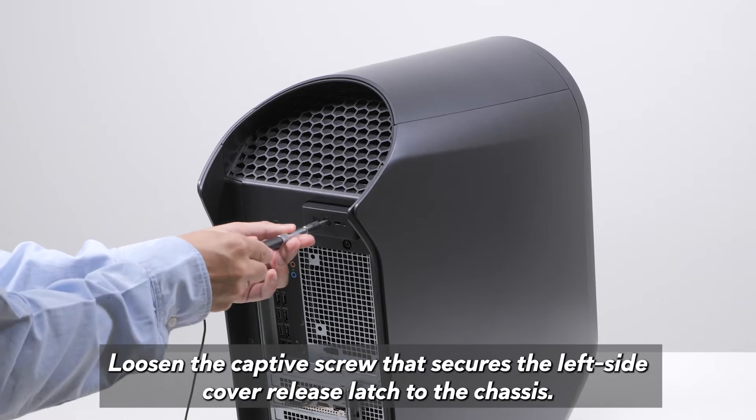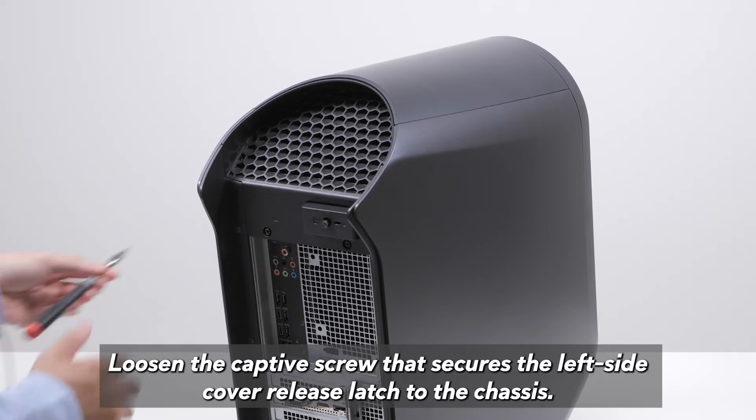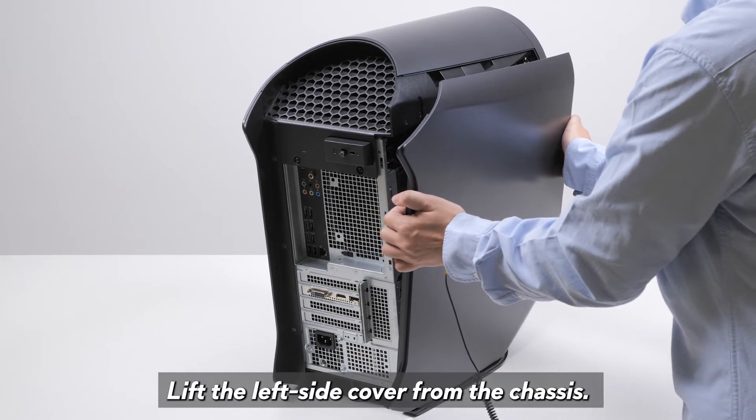Loosen the captive screw that secures the left side cover release latch to the chassis. Pull the left side cover release latch to release the left side cover away from the chassis. Lift the left side cover from the chassis.